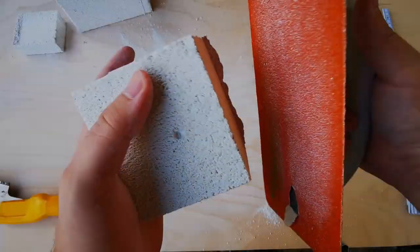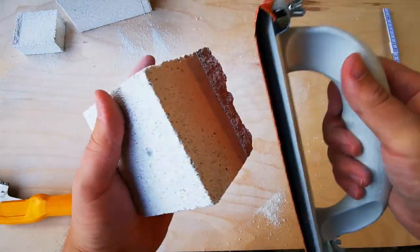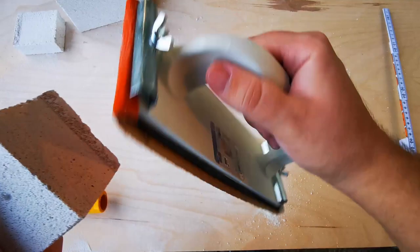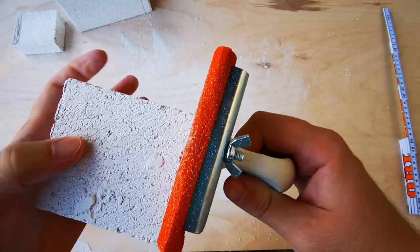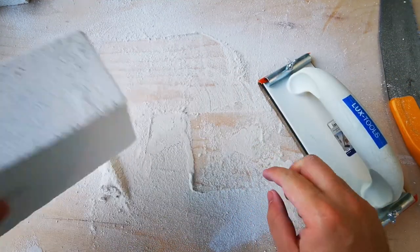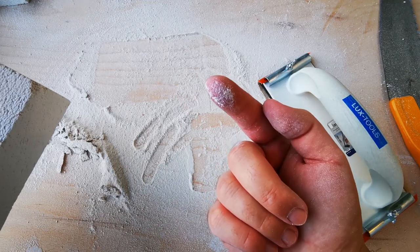The very next thing I do is to give the cut Utong blocks a nice sanding with sandpaper and a holder tool. All these dust particles are the reason I am always wearing protective glasses and a filter mask.